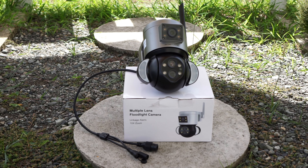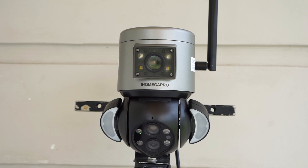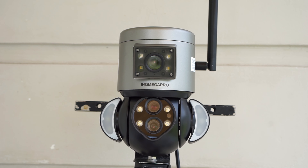The camera records two files, one from each lens, in 1080p at 15 frames per second. As I said before, there is no info about what lenses are being used. The camera can pan 355 degrees and tilt 90 degrees, and according to InkMega it has a 10 times zoom.